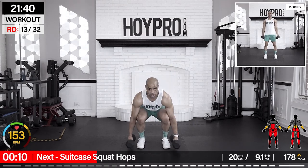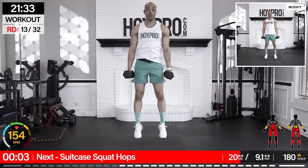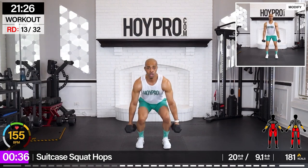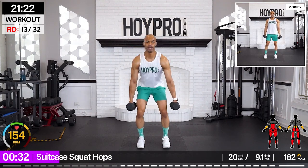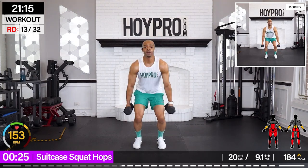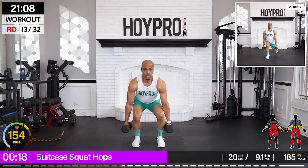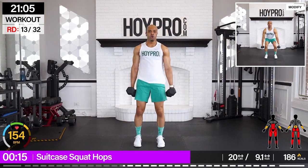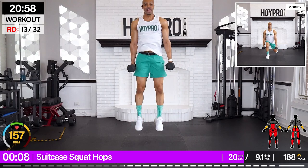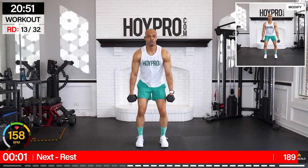Explosive plyometric work — reverse suitcase squat lunges. I'm grabbing two 20-pound weights by my side. Hop up, reverse back. So glutes as we come down, hop, up, reverse lunge. Left leg in front, and down. Right leg is in front. Load, explode, and back. Let's flow through. And up. Shake it out.